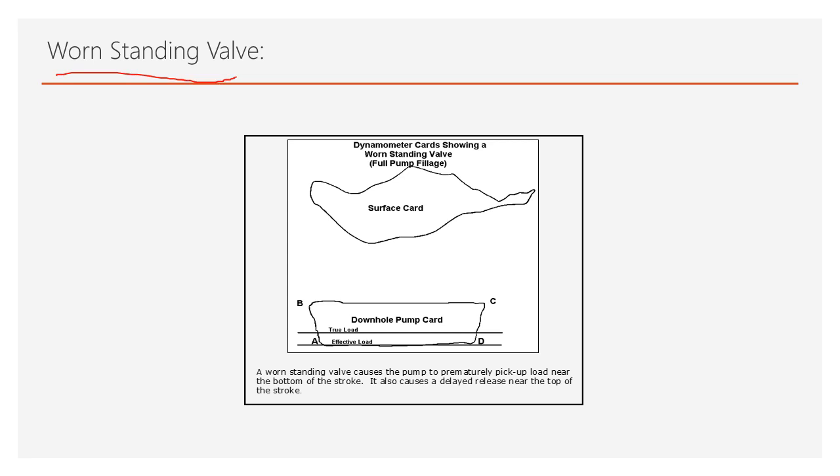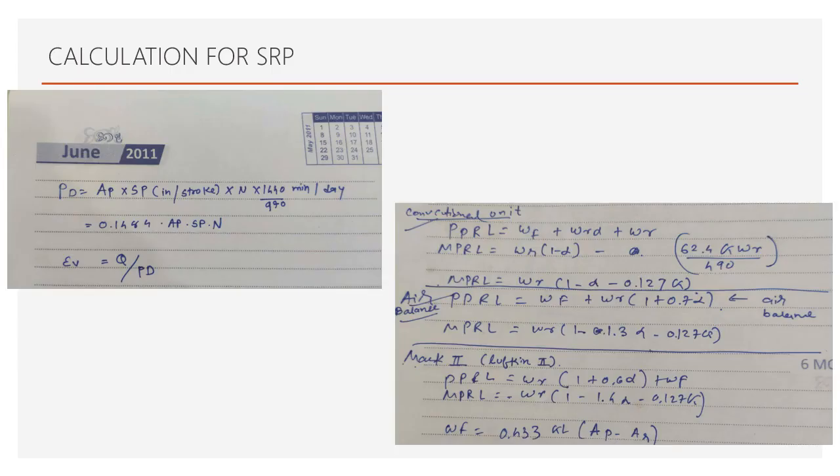Worn standing valve: if the standing valve is worn, it will prematurely pick up load near the end of the downstroke, and if the standing valve closes, it will also delay the release of load near the upstroke. This is the dynagram shape you will get in the case of a worn standing valve.